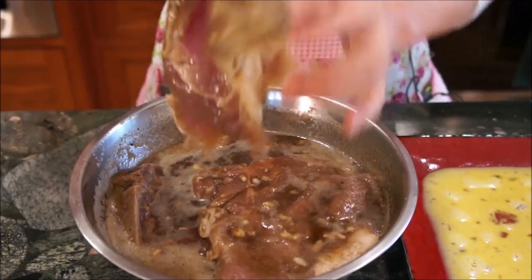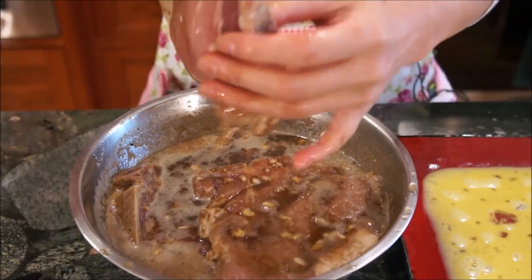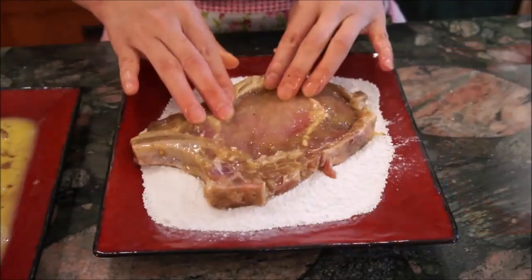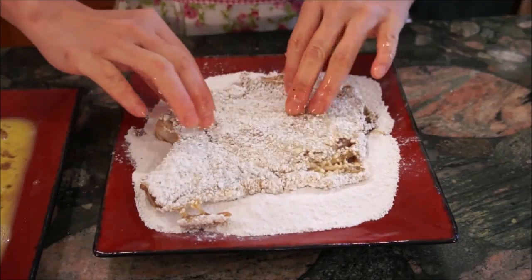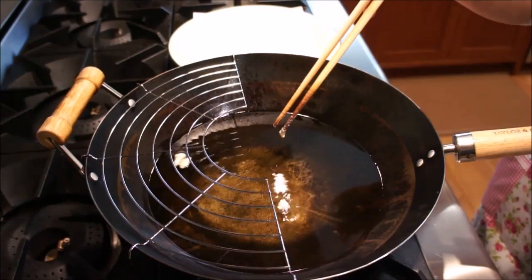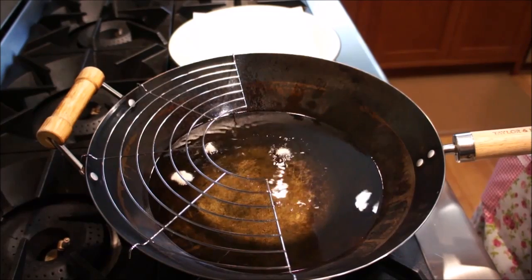After you have allowed enough time for the meat to marinate, you can now prepare them for frying. Prepare a plate of eggs and potato starch to coat the pork chops for their crispy outer layer. Start by removing excess juices from the pork chop and coating in egg, then potato starch.